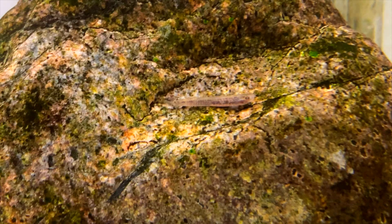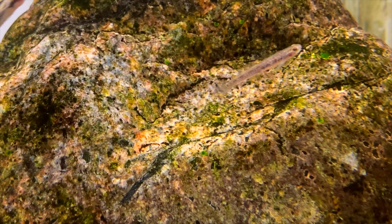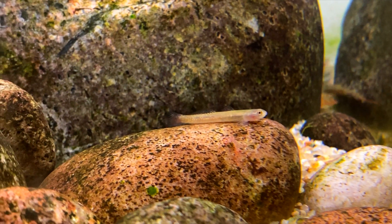Just like all my other Stiphodon goby videos, I'd like to give you guys a little bit more information about this species. Stiphodon sephora is one of the smaller growing Stiphodon gobies — they grow to be about one inch. In the footage you can see these gobies are really small compared to the others.